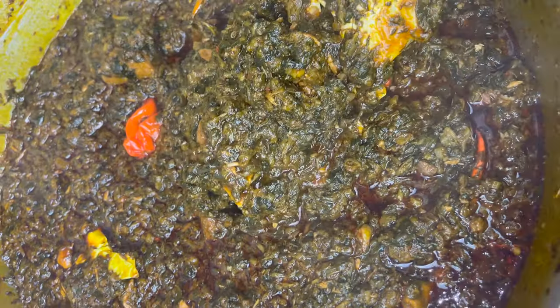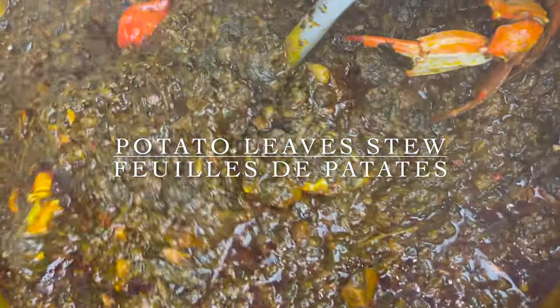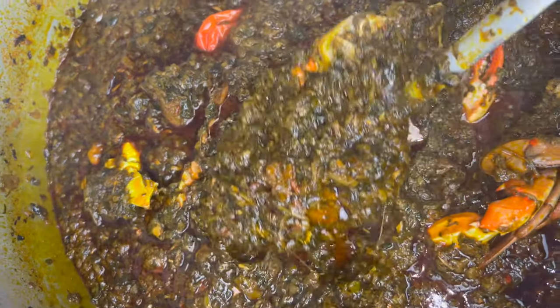Hello everyone and welcome back to the channel. As you can read from the title, we'll be making potato leaves stew, or 'feu de patate' in French, paired with beef and palm oil. So without further ado, let's begin.